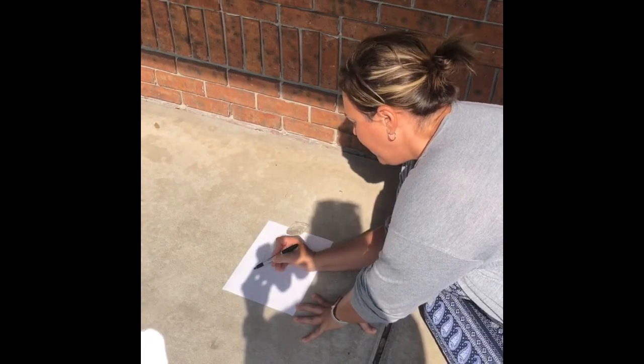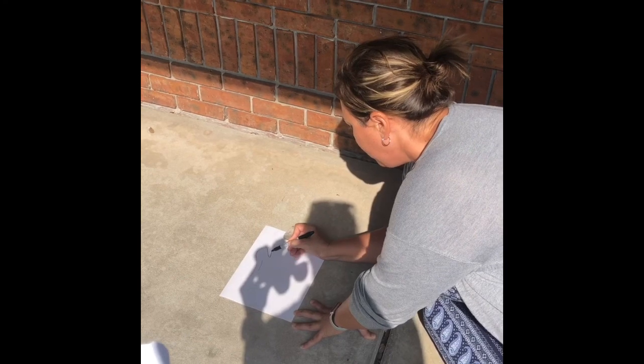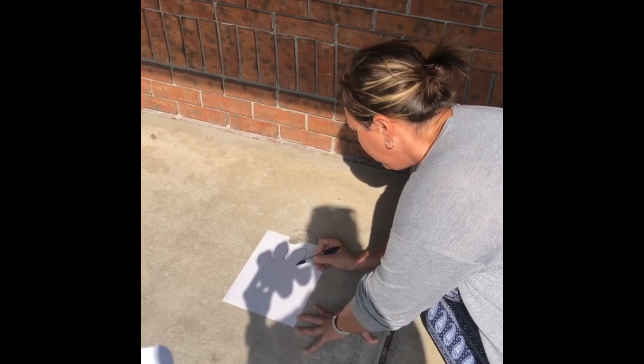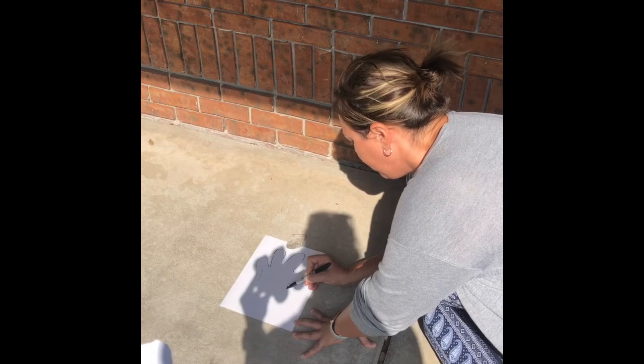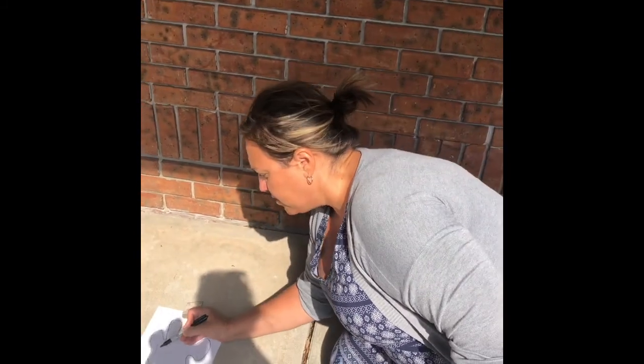So you take your pen into this awesome shadow. Check it out — this is a cool looking tiger paw. Does it look like a tiger paw yet? We have to make a circle right here.